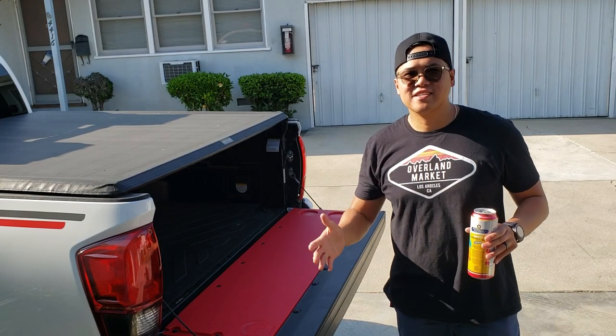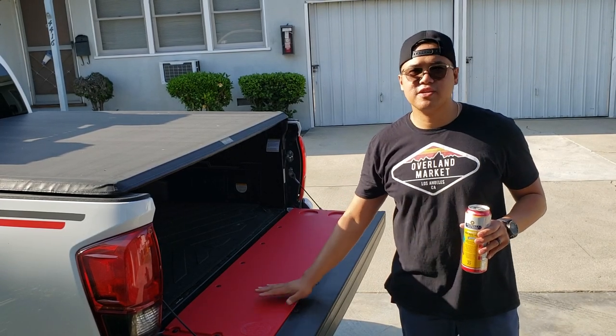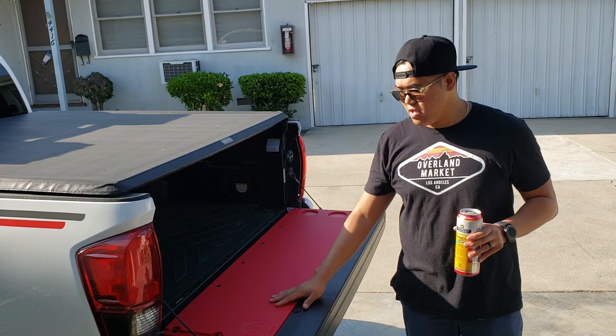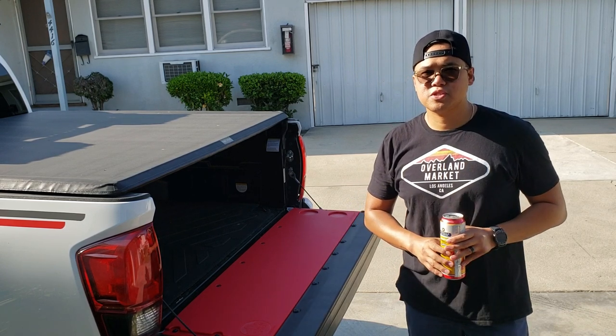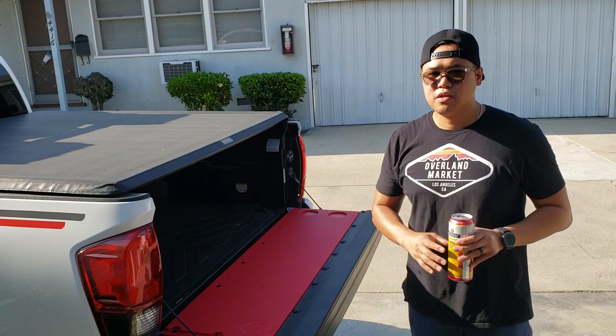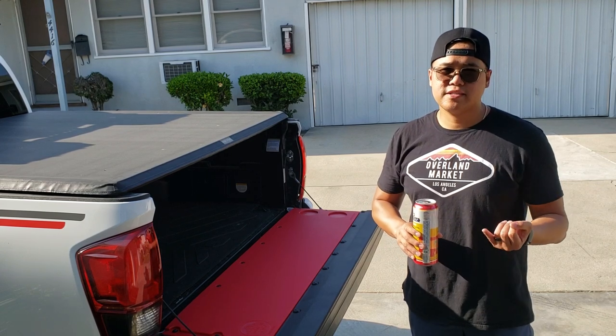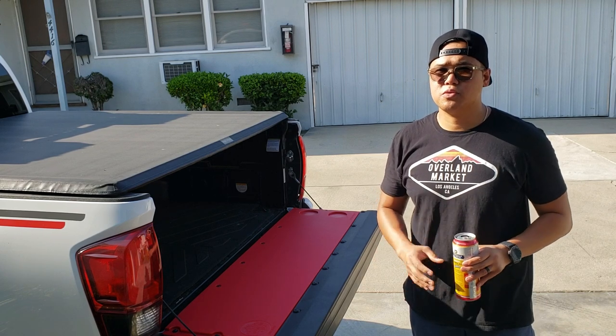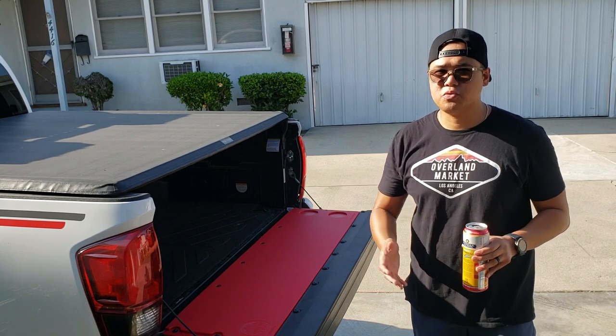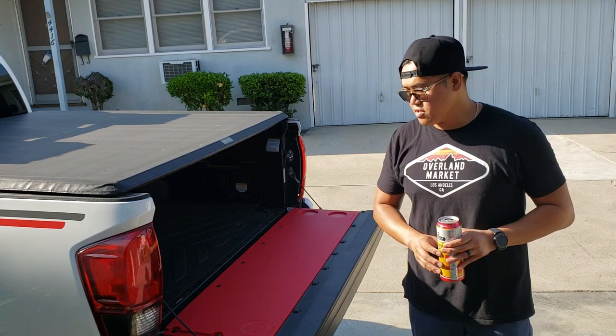So there you go guys, that's the install — very easy, very simple. I'm going to be putting their link in the description down below just in case you want yours as well. They have one for the first gens, second gens, third gens, Tacomas, Tundras, Colorados, Canyons — you name it, they have it.